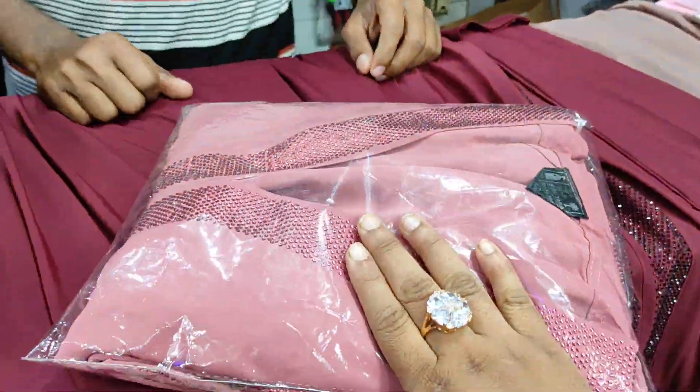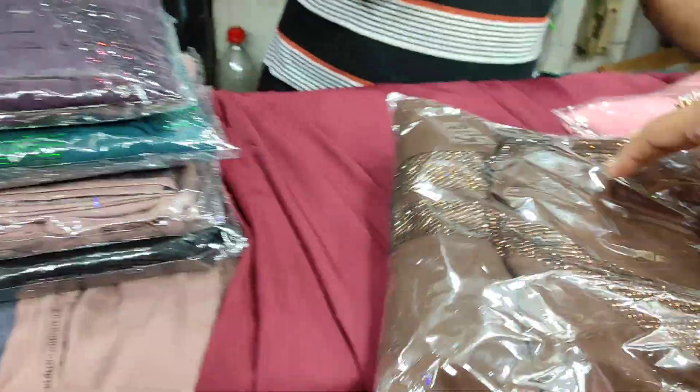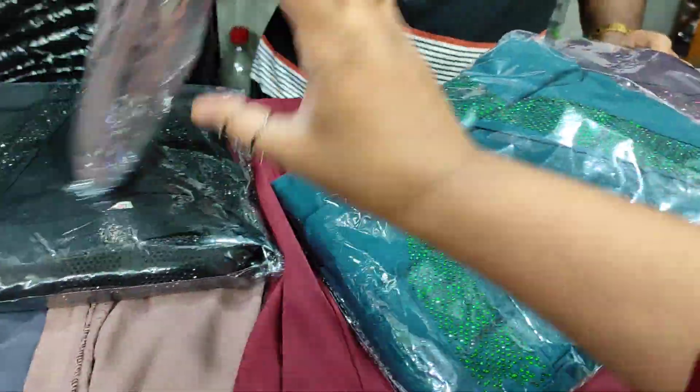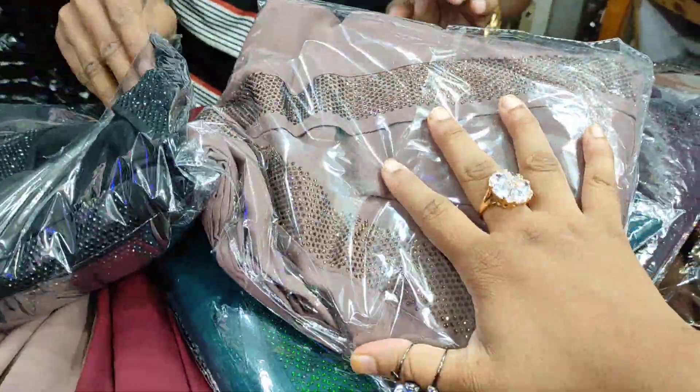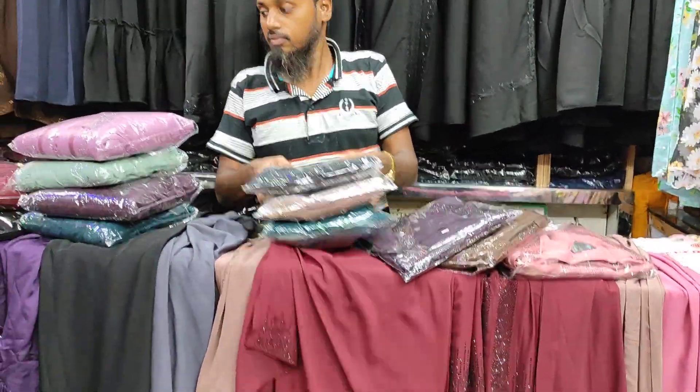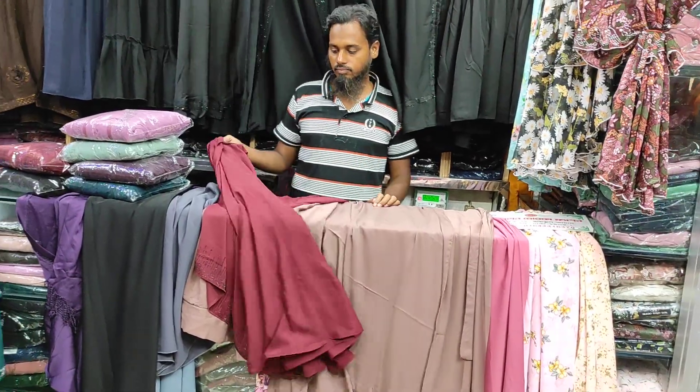This is a smooth color — dark coffee, jam, sea green, skin and black color. This is a color collection.